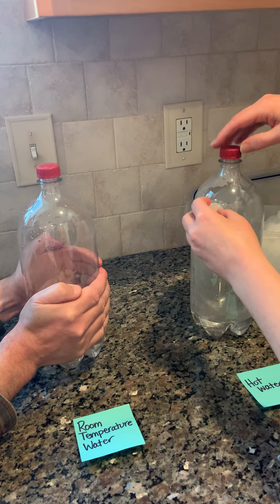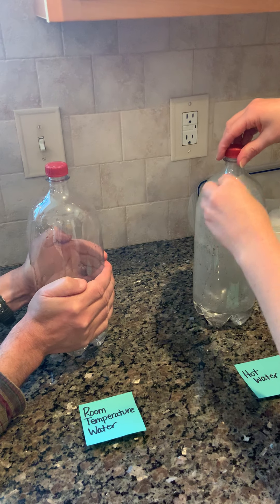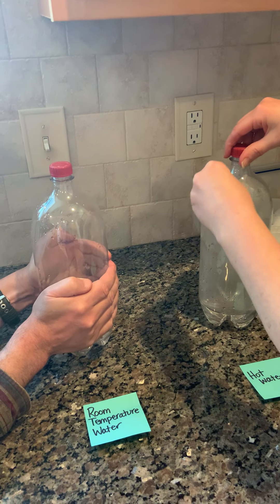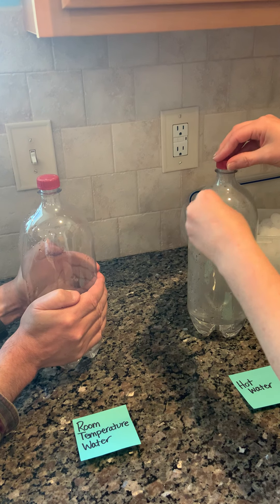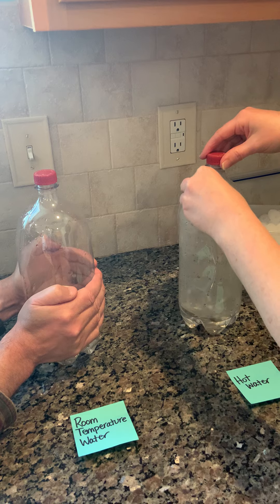It looks like we have some change in our amount of evaporation or condensation in this bottle. You can hear the pressure change — you can see it too.